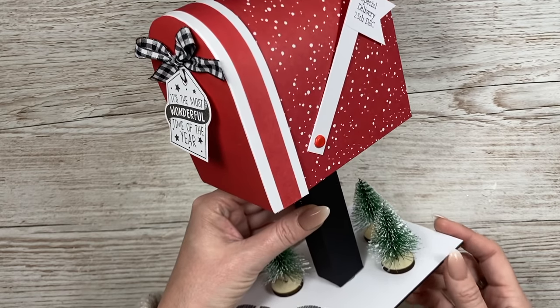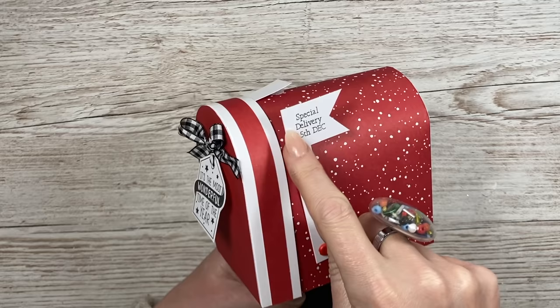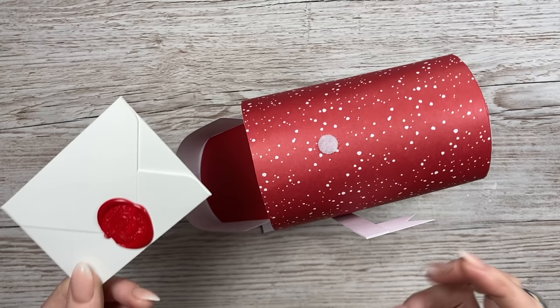Hey everybody, it's Sam here, thank you for watching today. I'm going to show you how I've made this adorable mailbox. The stand is all optional, you can just make the top part and you can even add a handle, so there's lots of ways that you can change this. You've got your little kind of sign here that moves, and I just put 'Special Delivery, 25th of December.' It's a proper hinged working mailbox and inside, just as an example, I put a little gift card that says 'From the North Pole.'